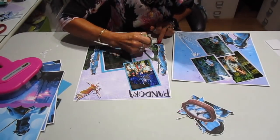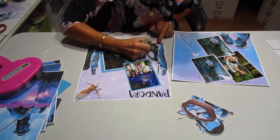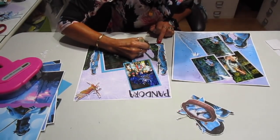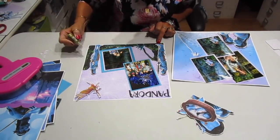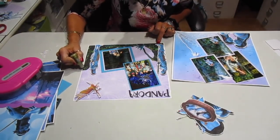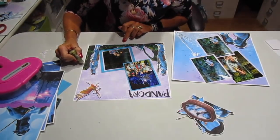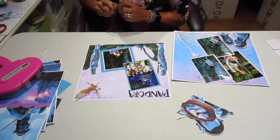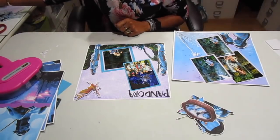My grandkids love to pull out the scrapbooks and look from when they were born. Even my sons who I would assume just didn't care love them and always want to look at them. We dig them out quite frequently. I was just looking at one where we went to Mexico and went scuba diving with my brother who passed away last year.